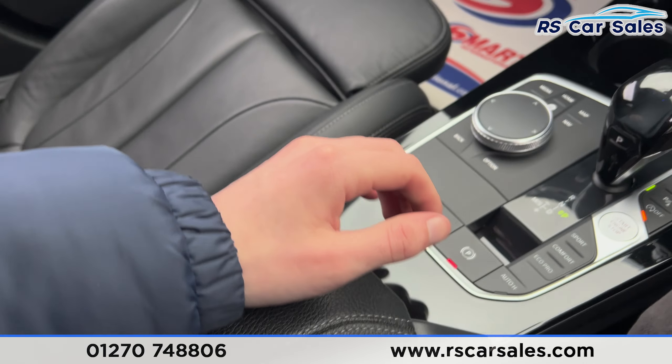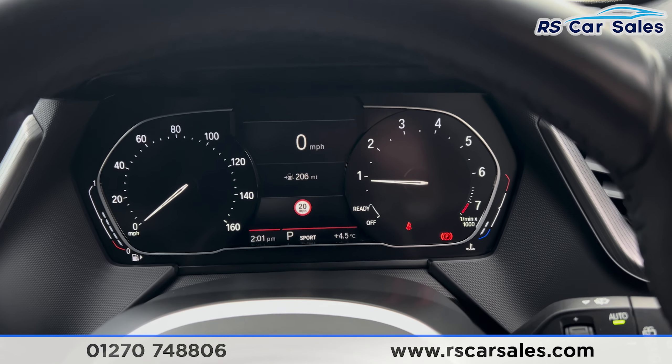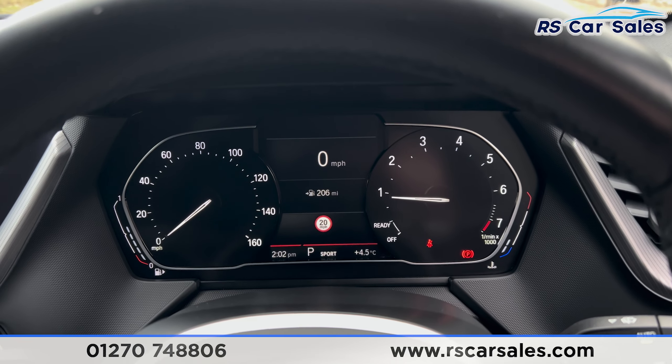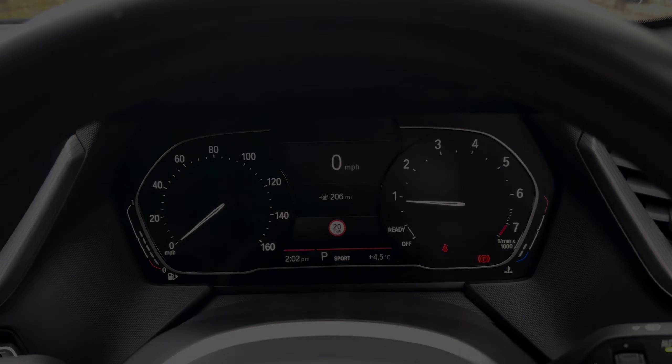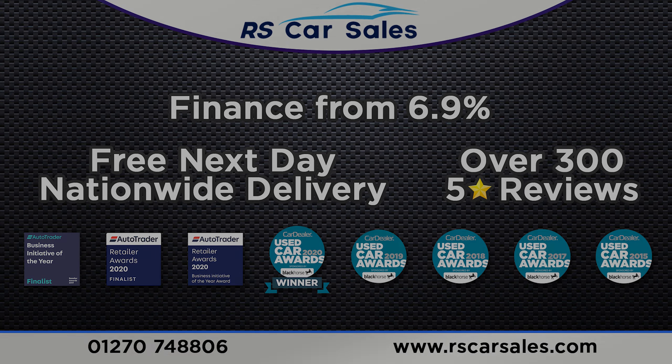Taking a look at the interior — inside the back you'll find the full black leather interior. We have the fixed ISOFIX points and vents in the center for the rear passengers, along with two USB Type-C ports. You'll also find electric windows and ambient lighting on the doors.